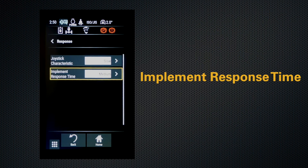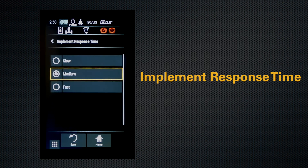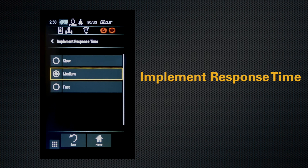We also have implement response time. This setting allows the operator to adjust how quick the machine responds when a function is activated. We have slow, medium, and fast.